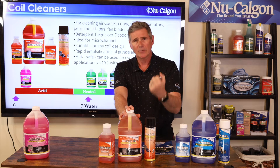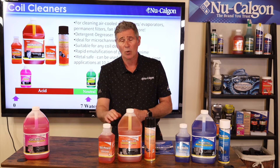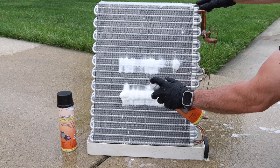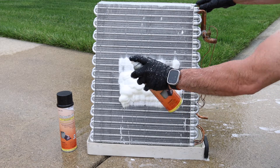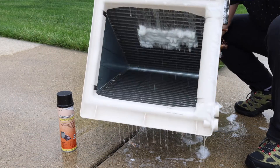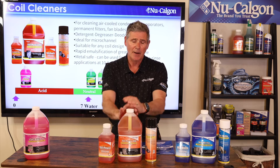Tri Power HD is a great detergent, degreaser, deodorizer, and emulsifier. When we talk emulsification, we're talking about something that breaks dirt, soil, and grease away from the coil, encapsulates it, liquefies it, and breaks it down so it can be rinsed off easily. We offer it in gallons, quarts, two-and-a-half gallon jugs, and 55-gallon drums, and also in a high-foaming aerosol coil cleaner. The aerosol penetrates through the coil really nicely on smaller evaporator and condenser coils — foam expands, pushes dirt out the front and back, emulsifies, then rinse and you're done. Tri Power HD is one of my favorites.